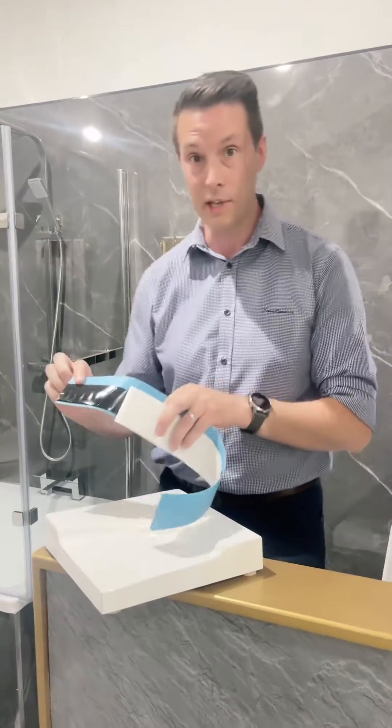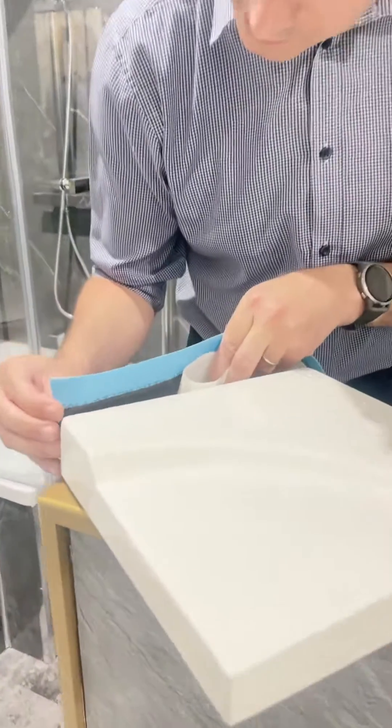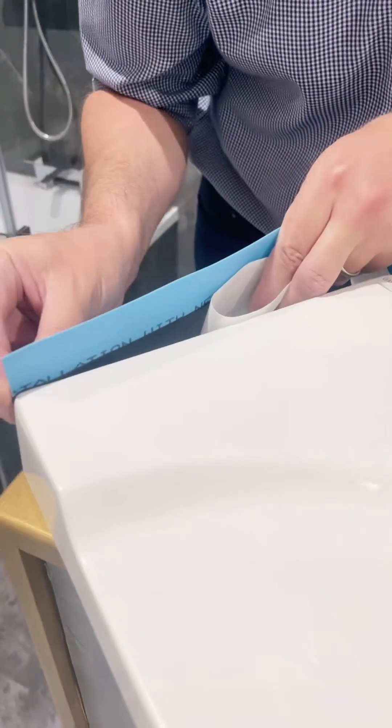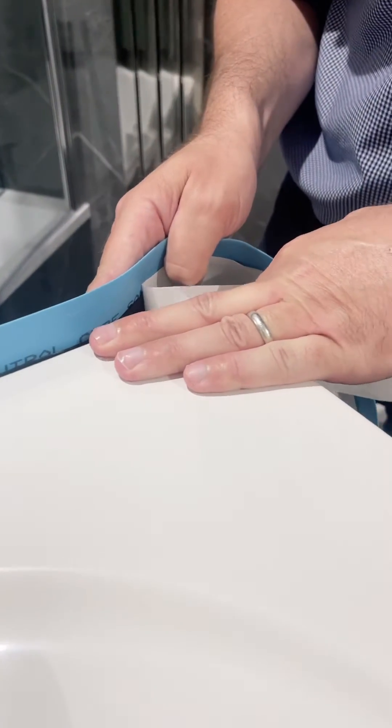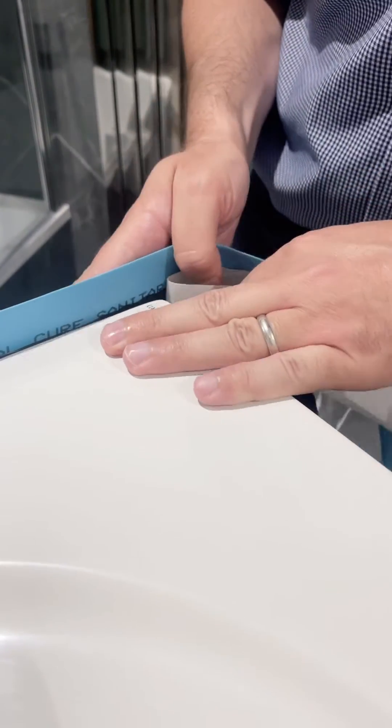The way it works is you peel back the protective tape and you place it so it lines up against the top of your bath or shower tray. Rock it all the way around, making sure you press firmly as you go.